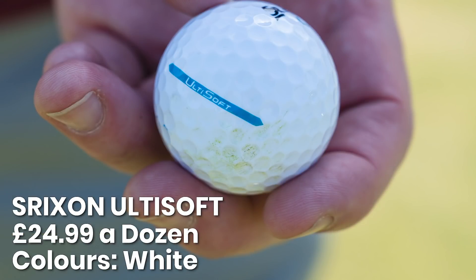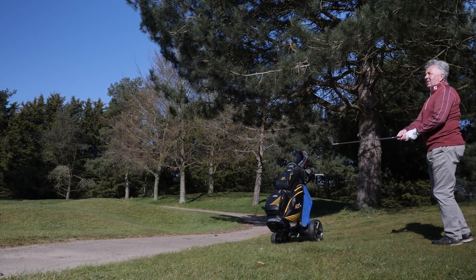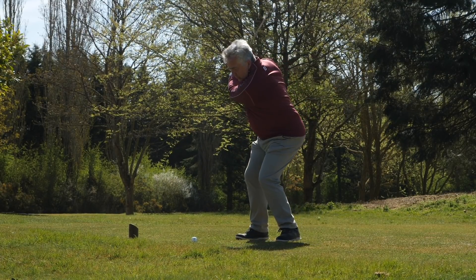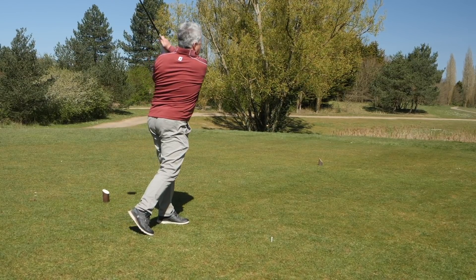The Srixon Ulti Soft — I was struggling with a slice early on and I felt the Ulti Soft was maybe costing me more distance than the ball I would normally use. When I hit it perfectly, I would say it was as long as premium balls. Around the green it was very soft — I hit a few chips where it really grabbed on the second bounce when I wasn't expecting it. The grass was quite lush on the greens, but it was much more grabby around the greens than I was expecting for what is effectively not a premium ball. No durability problems either. I felt that when I hit it with cut spin I was losing more distance, which possibly goes against what the ball is designed to do. But overall it performed very well for a ball that is half the price of a premium golf ball.